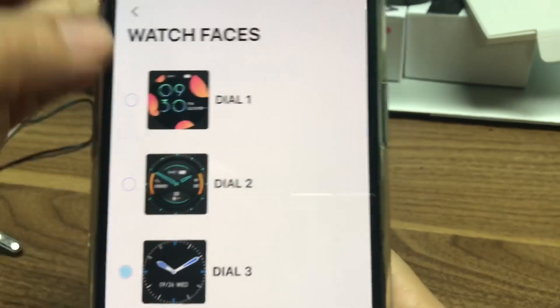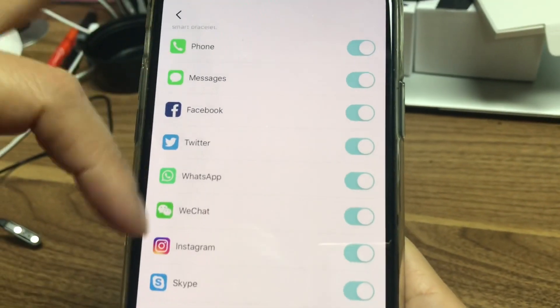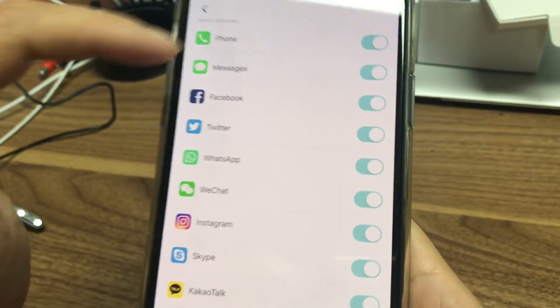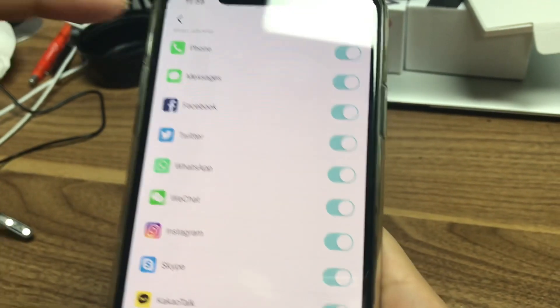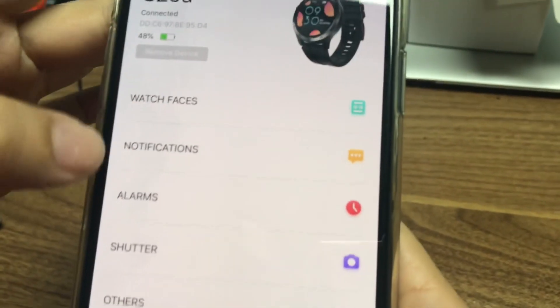In the app you have watch faces — one, two, three — and notifications. You can choose which apps send you notifications. If you don't want notifications from a certain app, you can turn it off here. There are also alarms.